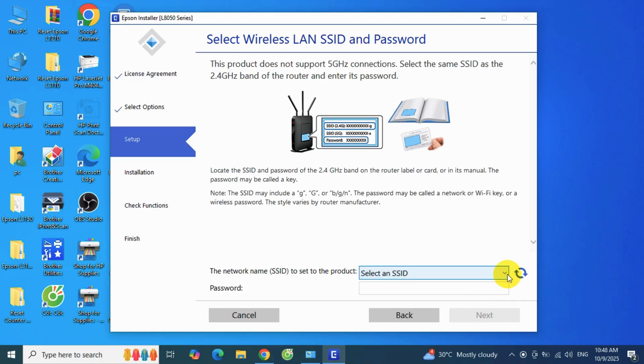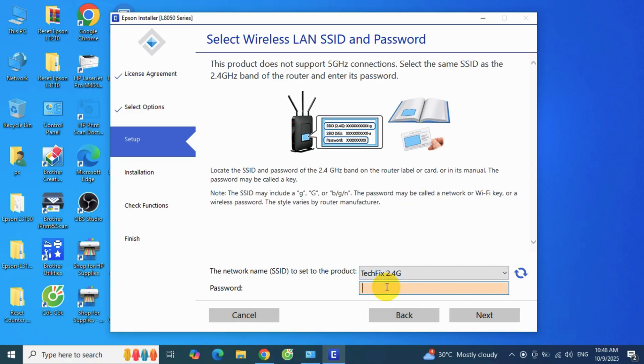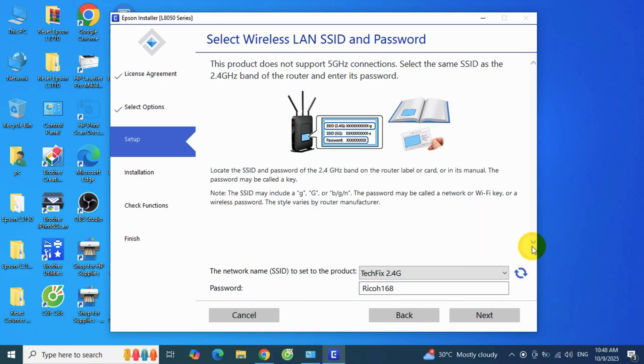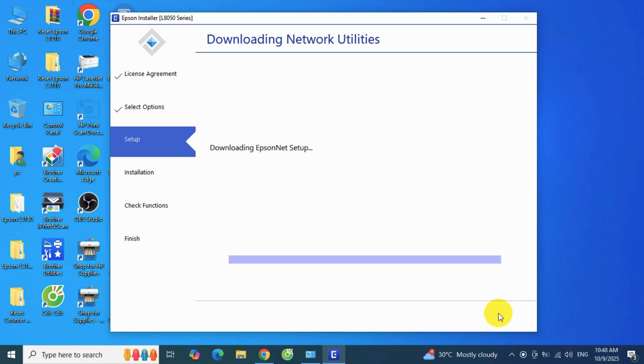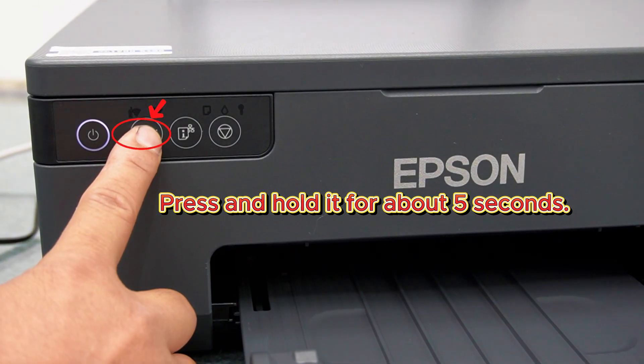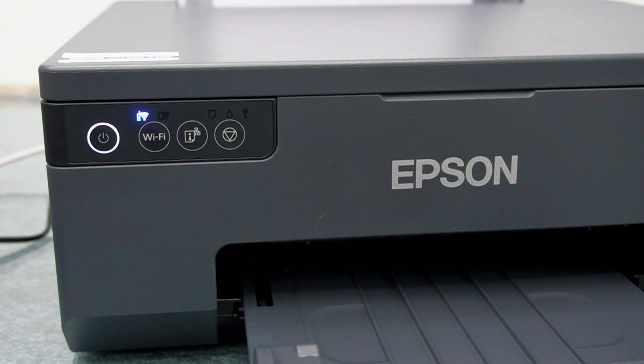Click to select and choose your Wi-Fi network. Remember, the Epson L8050 only supports 2.4GHz Wi-Fi networks. Next, press the Wi-Fi button on your Epson L8050 printer and hold it for about 5 seconds. When the Wi-Fi light stays on, the connection is successful.